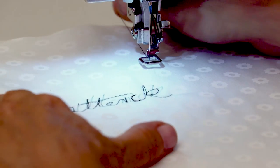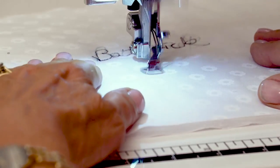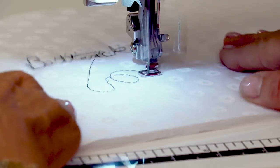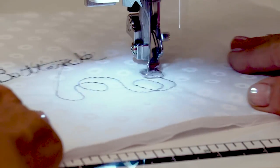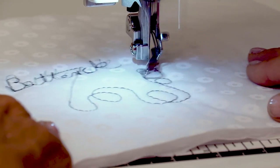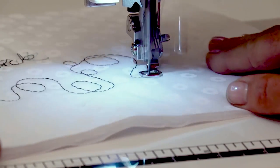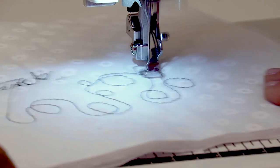If you wanted to go freestyle — and you'll see this on quilts quite a lot — it's called stippling. You simply move the fabric in any direction that you want to, and if it's quilting, this is actually holding together the three layers of fabric, so it's not just decorative, it's purposeful as well. That could be tracing around a pattern on a piece of fabric, or something that you've drawn.